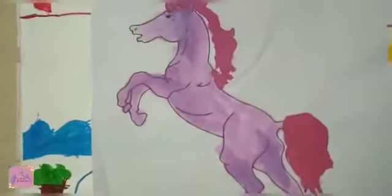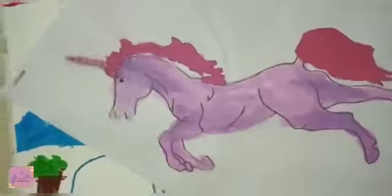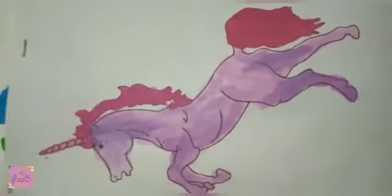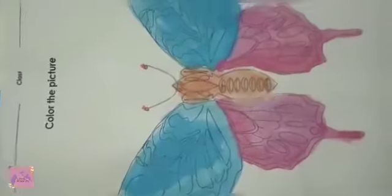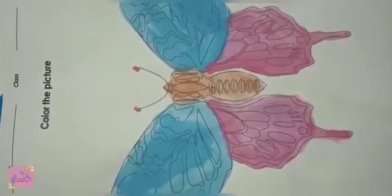I like unicorns. Unicorns are my favorite, and I painted it as unicorns. Butterflies are my favorite, and I painted the butterfly.